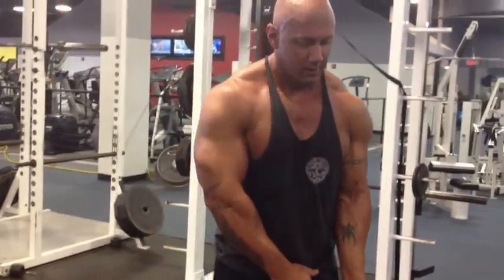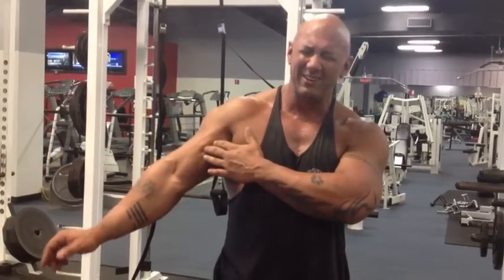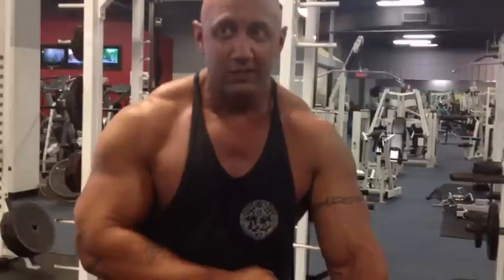That's it for biceps this week — two sets of bar curls and one set of dumbbell curls. I'm going to stretch them out a little bit to get some of that blood out, then move on to triceps. I'm going to use the fat grips for triceps too, which actually helps as well — but that's another story for another day. If you get a chance to try these things, check them out. Some gyms are buying them, so give them a shot if they're there because they definitely work. The blog is www.biohsutraining.com, email is biohsutraining at gmail.com, and we're out.